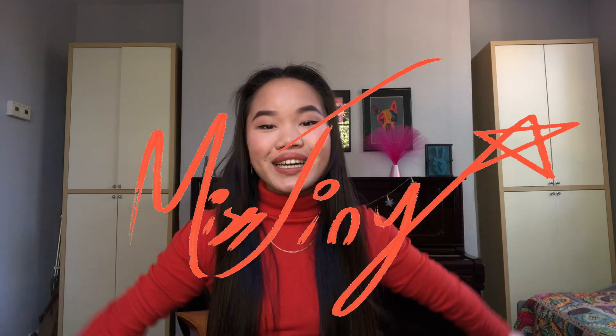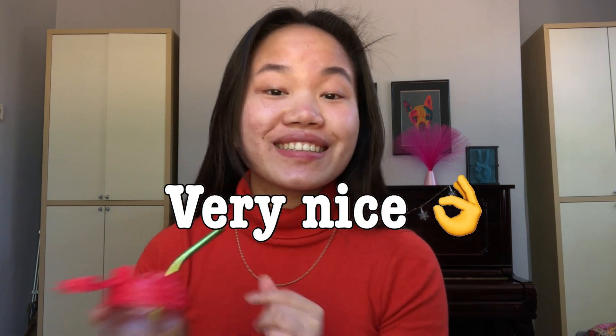Hi, welcome back to the channel, Miss Tiny. Welcome, welcome! This is my first video I'm going to post on YouTube. I thought it'd be nice to start off with just a simple everyday makeup look in quarantine. If you want to see how I created this look, please keep watching. Okay, let's do this.